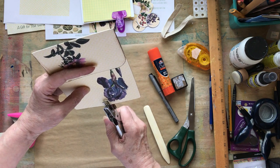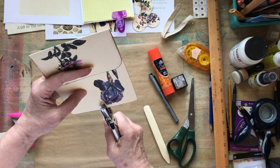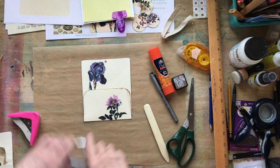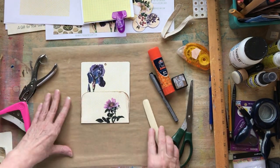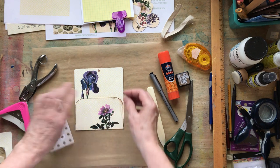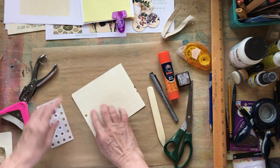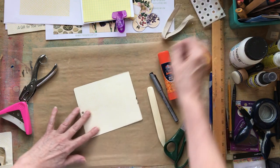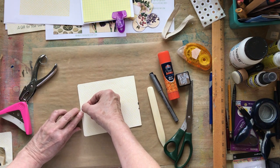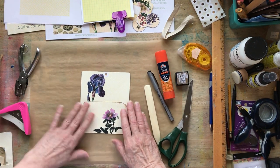Let me get in here and eye that carefully, then punch. I did well with that! If you want to reinforce it, go ahead — if you have hole reinforcements, use them right now, because sometimes the hole will tear when you go about putting the ribbon or whatever you pull through. I like to keep reinforcements on my desk at all times.